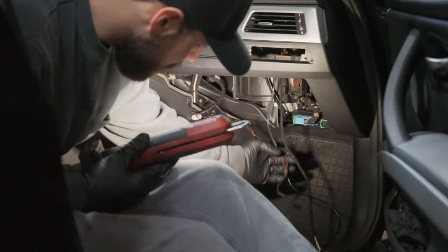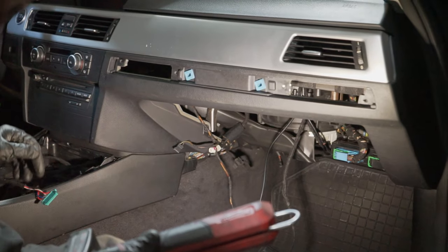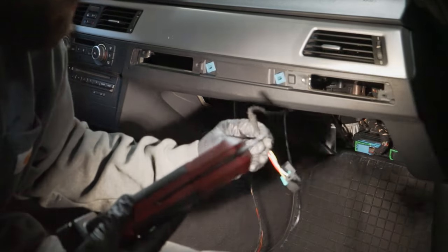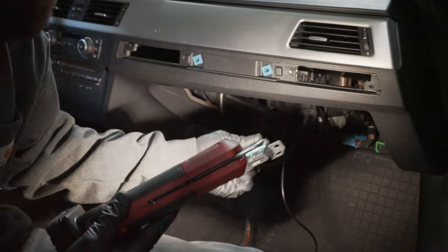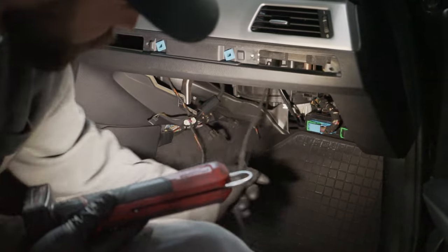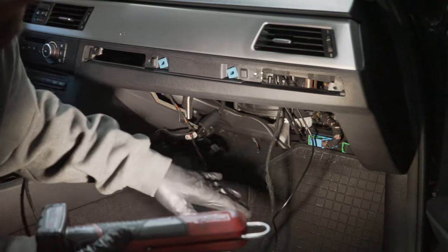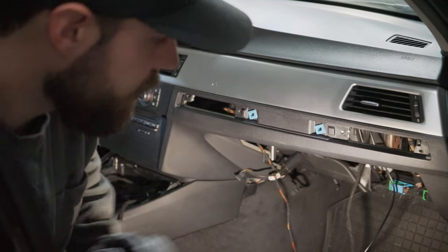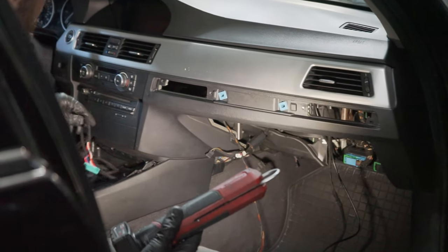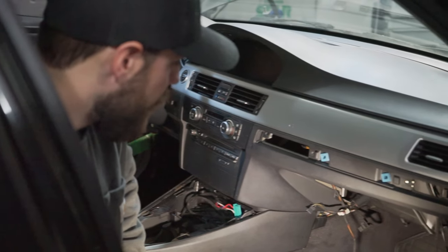Inside the vehicle, we've run all the wiring through the firewall — it's a simple process going right through the DDE box. Down below we have the shifter wiring harness and the diagnostic port for OBD readings and XHP Flash, plus the USB for the CAN TCU. All these wires reside in the glove box area behind the fuse box — they're pretty much hidden. All we need to do is run the shifter cable to the shifter in the center console.